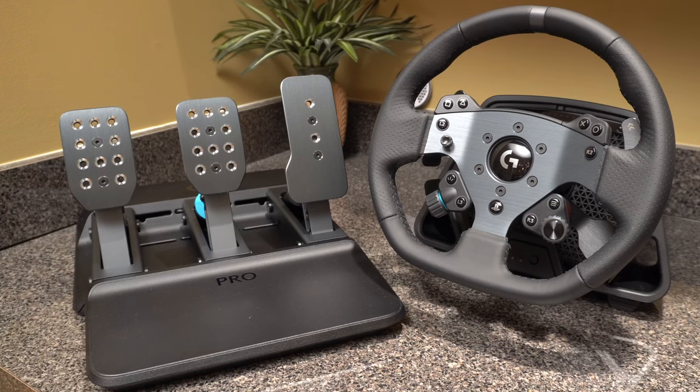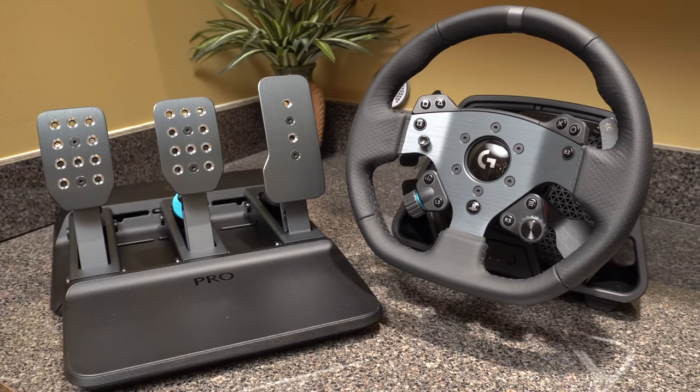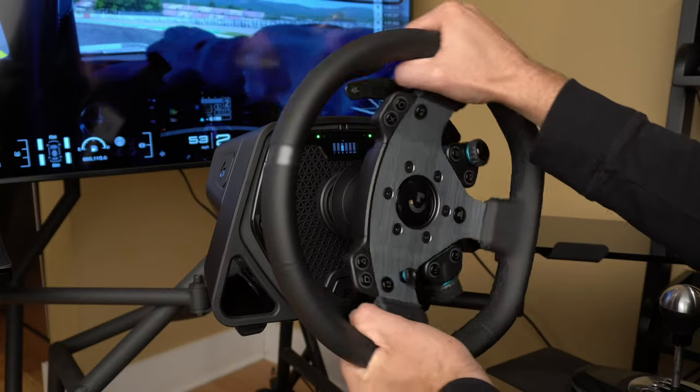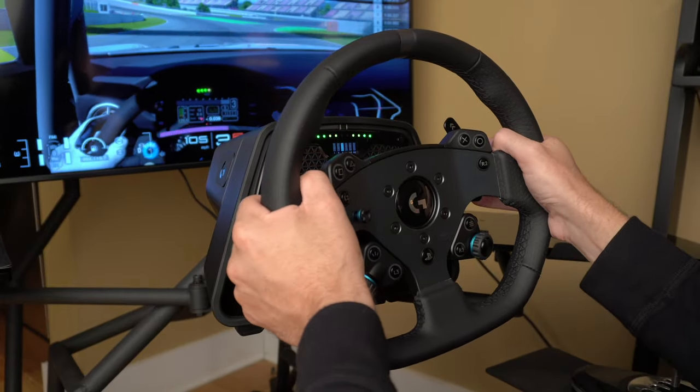I'm Jordan Greer from GD Planet, and this is the Logitech G Pro Racing Wheel — a product I never thought Logitech would actually make. The company has a long history of producing reliable, entry-level sim racing hardware, but it has always ceded the higher end of the market to companies like Thrustmaster and Fanatic.